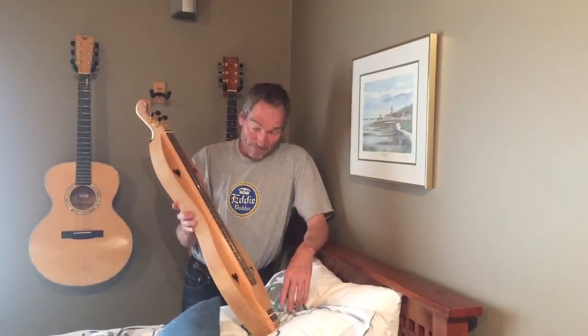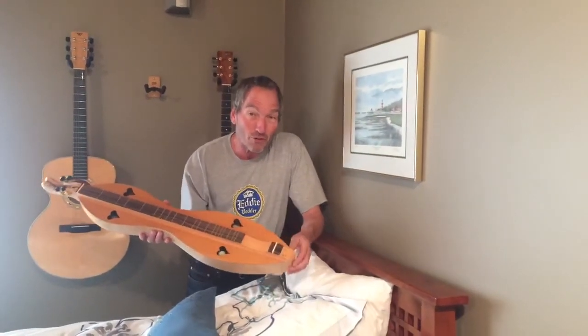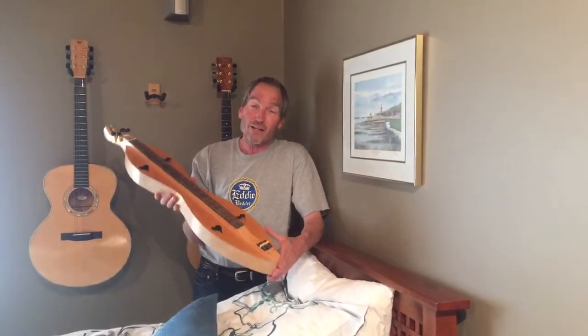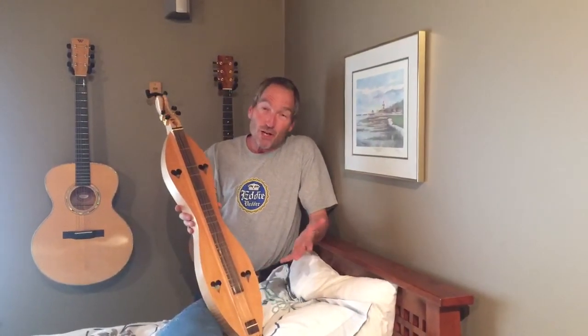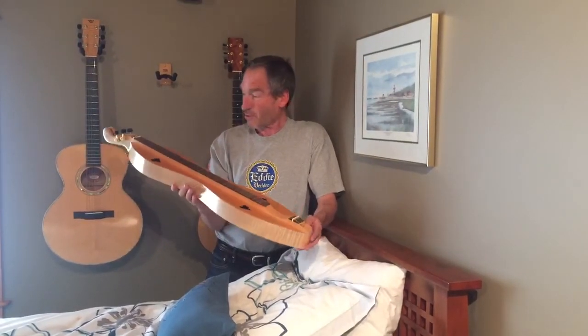Anyway, after doing the dulcimer, then I went on to guitars. This is instrument number one — it's not on UkeTracker because we didn't have UkeTracker on a website then, so you can't go look it up anywhere. I think I built 17 instruments before the first ukulele, so the first ukulele is number 18. I ended up with 23 in total non-ukuleles, so that's a little bit of a guide to our serial number system.